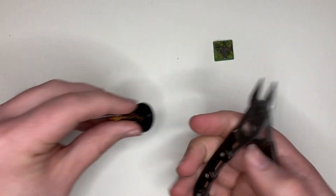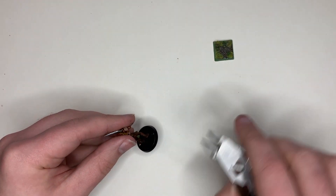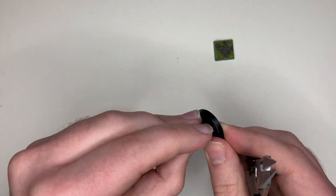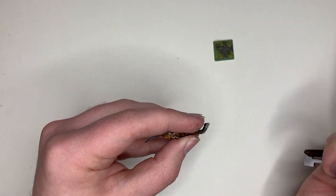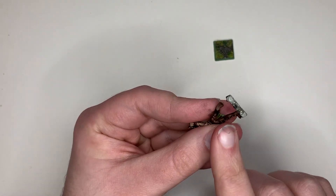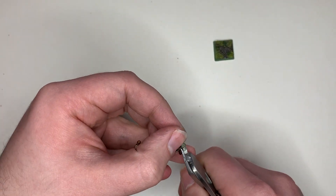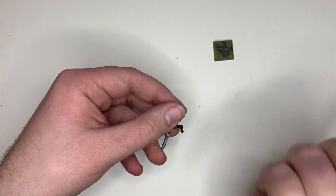Take the model and you're going to remove the base using the clippers, going around the outside and taking your time until it just pops off — then throw it away, you don't need it anymore. Now take off the metal tab if there's one there, keeping it as flush as you can against the base of the foot. Take your time with this to make sure you do a good job, and again discard that.